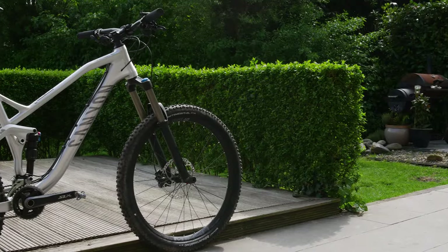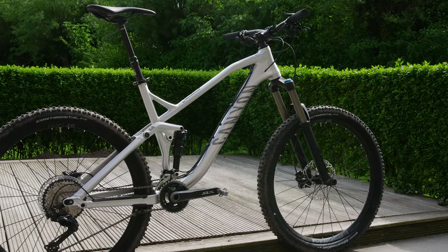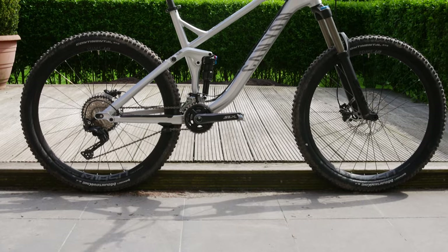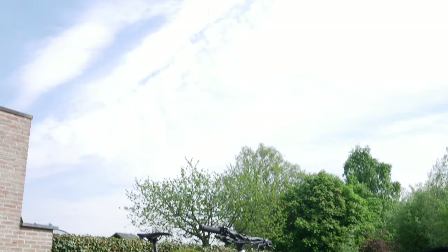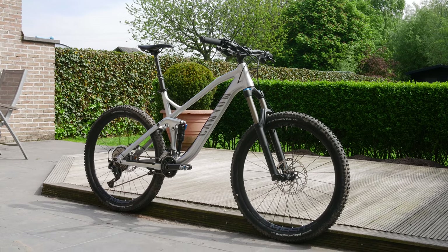Canyon was kind enough to lend me this bike for about a week so I could test it on my home trails. You can buy the Spectral in both aluminium and carbon fiber. Mine is the AL 6.0 model, it's a size large frame. I'm 1.84m and I weigh around 80kg. The bike itself comes in at 13.5kg once I put these eggbeater pedals on it.